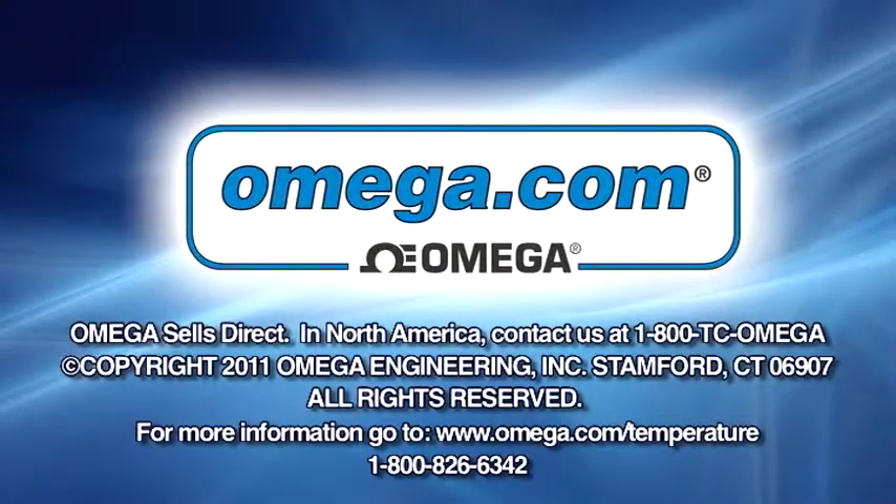For more detailed information on these products, visit our website at www.omega.com/temperature or call us at 800-826-6342.